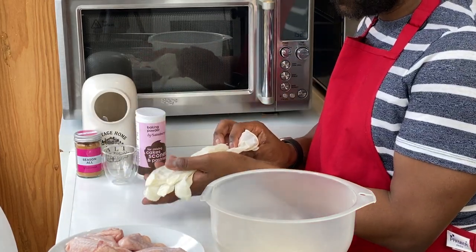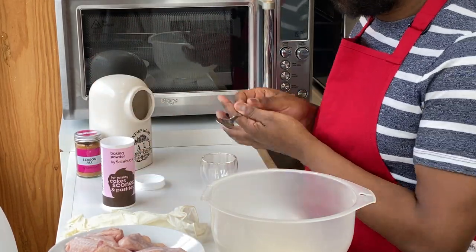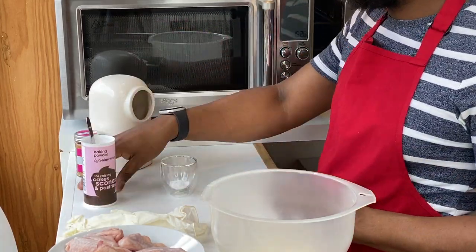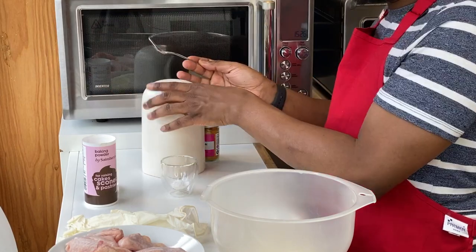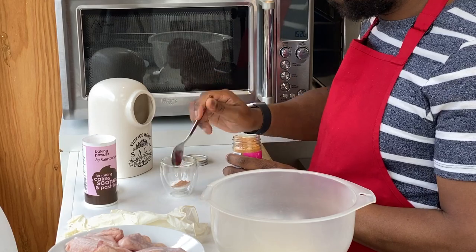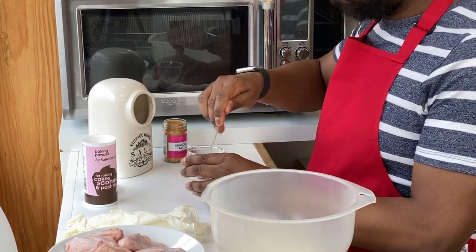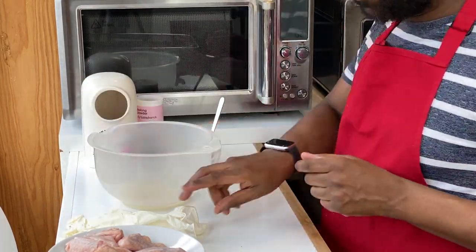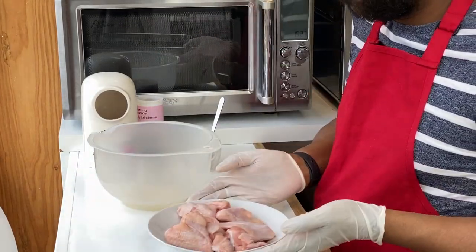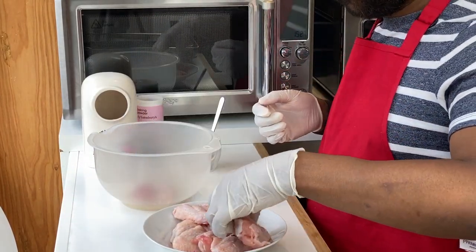Whenever I'm working with raw meat, specifically chicken, I like to make sure I'm wearing gloves for hygiene reasons. First, add a teaspoon of baking powder — you don't want more than this because it will give a bitter taste. Then add half a teaspoon of salt and half a teaspoon of any seasoning. The flavour will be intensified during the cooking process, so don't worry about it. Make sure it's all combined, then put your gloves on. You'll notice I keep one hand clean for whenever I need to add seasonings.